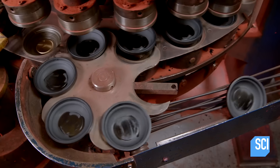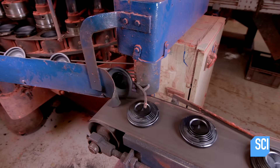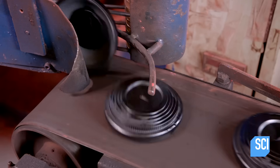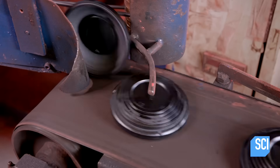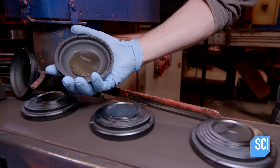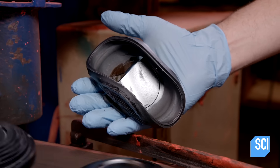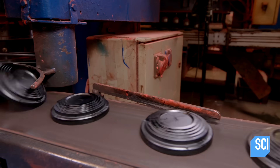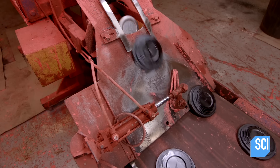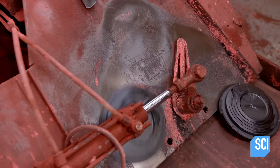A transfer device moves the targets onto a conveyor belt one at a time. As they move to the next conveyor belt, the molds are flipped right-side up. Even though the molds are still hot, they've remained soft and pliable. As the targets continue to cool and harden, a separating device lines them up for the conveyor belts that go to the paint chambers.